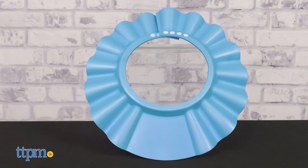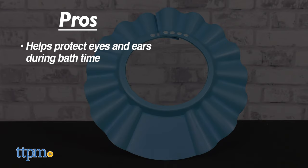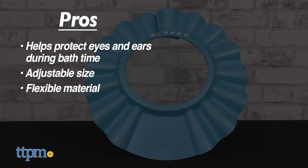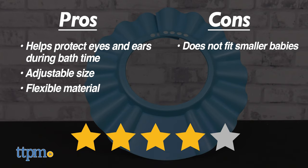What about you? Let me know in the comments below. My pros for this item are: it helps protect the kid's eyes and ears from water during bath, adjustable size, and flexible material. My only con is that it does not fit smaller babies. I give this 4 out of 5 stars.